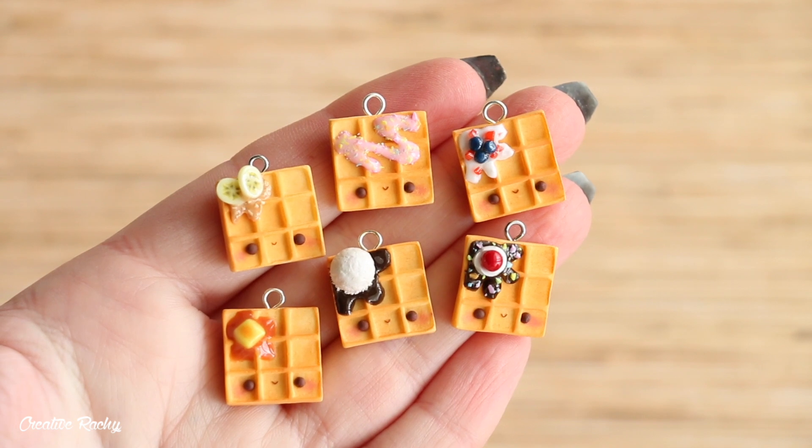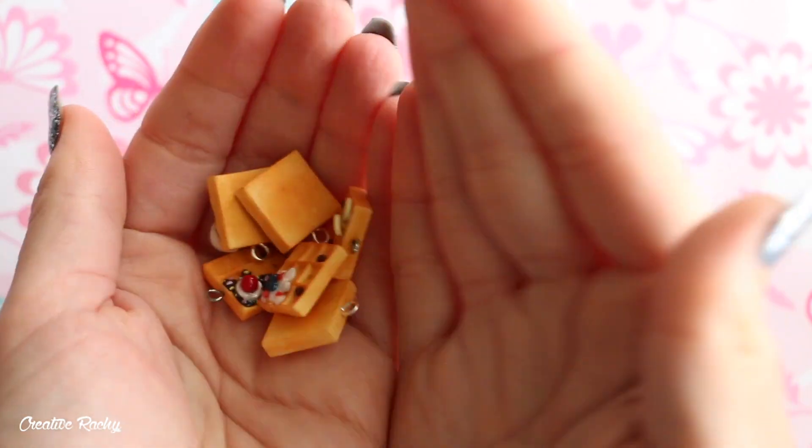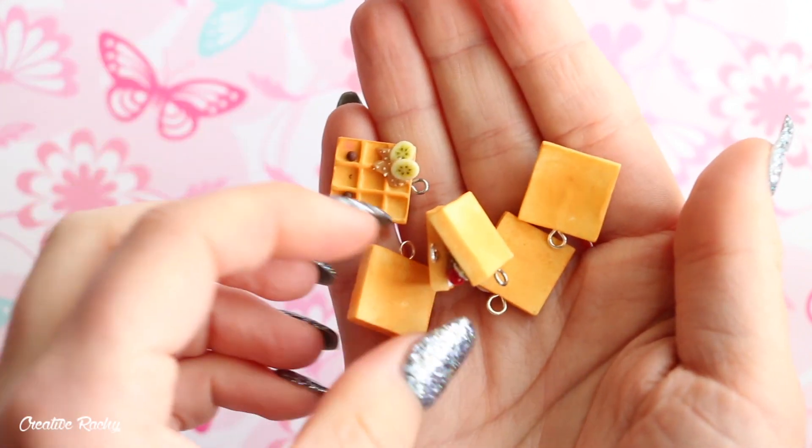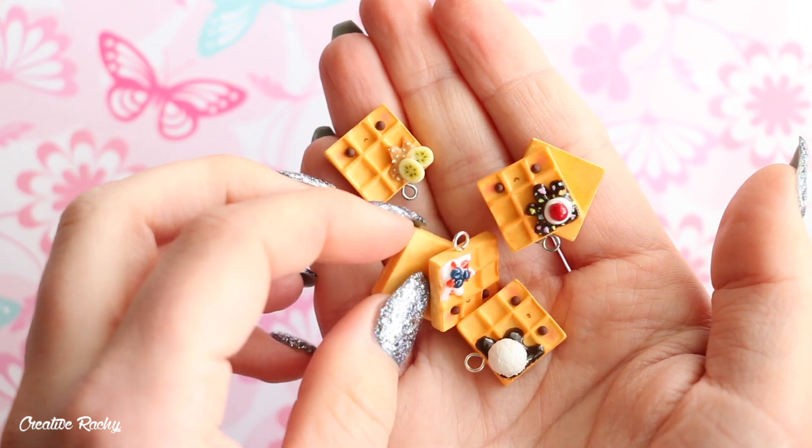Hi everyone, it's Rachel and in this video I'll be showing you how to make some kawaii waffle charms using polymer clay. I'll also be showing you how to create six different types of toppings for the waffles, so let's get started.